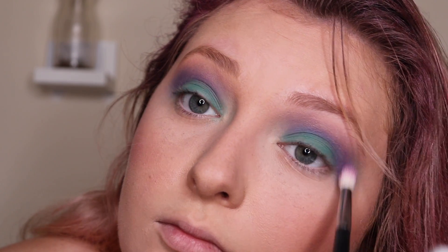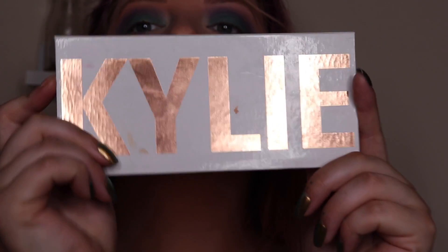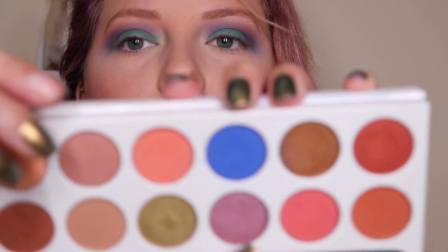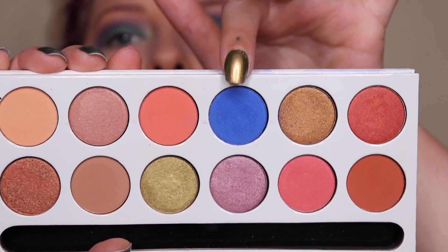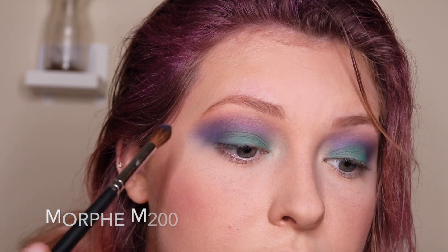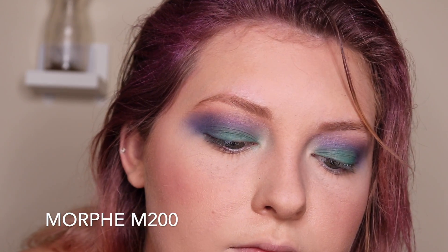Does this remind anyone else of the 80s, like those paper cups that have the teal and blue on them? I'm pretty sure my dad has trunks in this exact shade. Now with my Kylie Peach palette I'm going to take this shade Royal — this bright blue — and take that into my outer V to deepen the edges, make more dimension, and add more color.